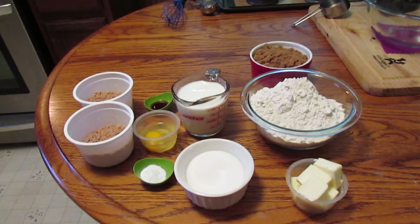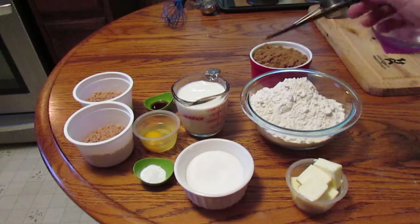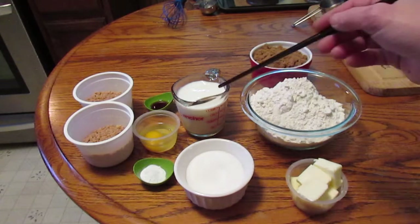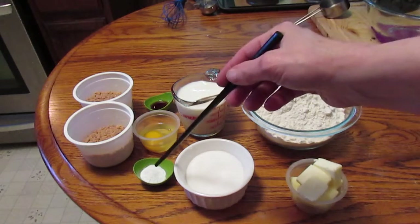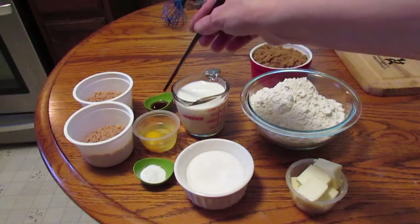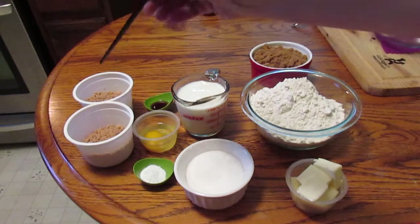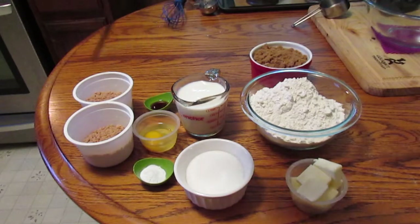My ingredients are half cup of butter at room temperature or softened, two cups of flour, one cup of brown sugar, a half cup of white sugar, a cup of buttermilk, one teaspoon of baking soda, one egg, one teaspoon of vanilla extract, and about two cups of Heath Bits. I'm going to use half for the batter and half for the topping.